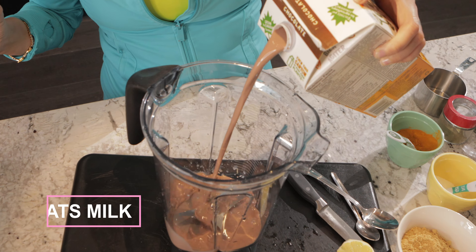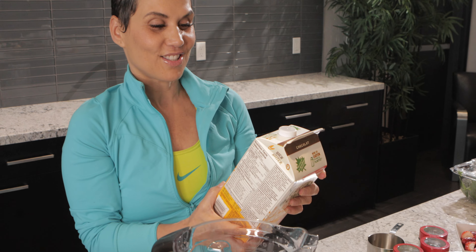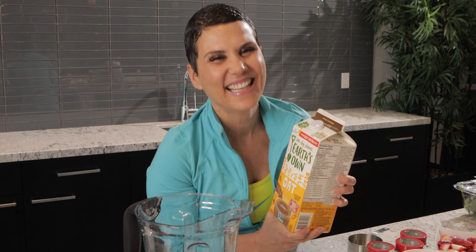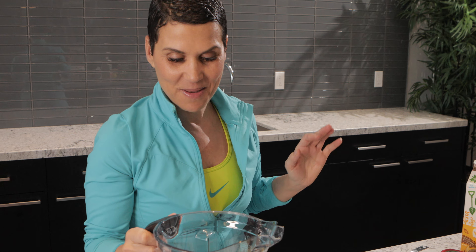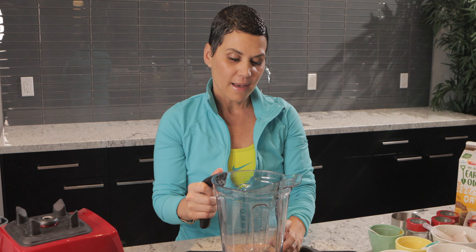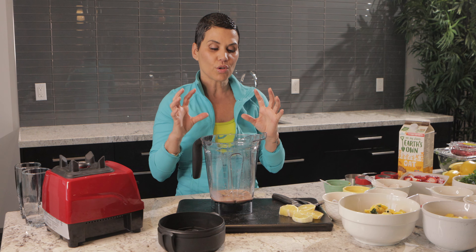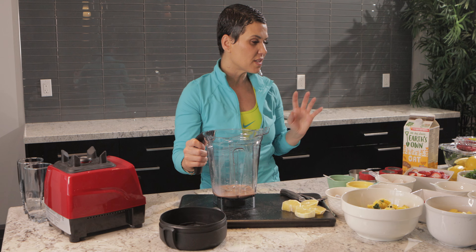Okay, so it's chocolate oat milk — I did not realize that, but it's all good, we're going to work with chocolate today. You don't want to use too much milk because it can make it way too thick, so stay away from filling it up. Just put a little touch of milk, unless that's your preference.